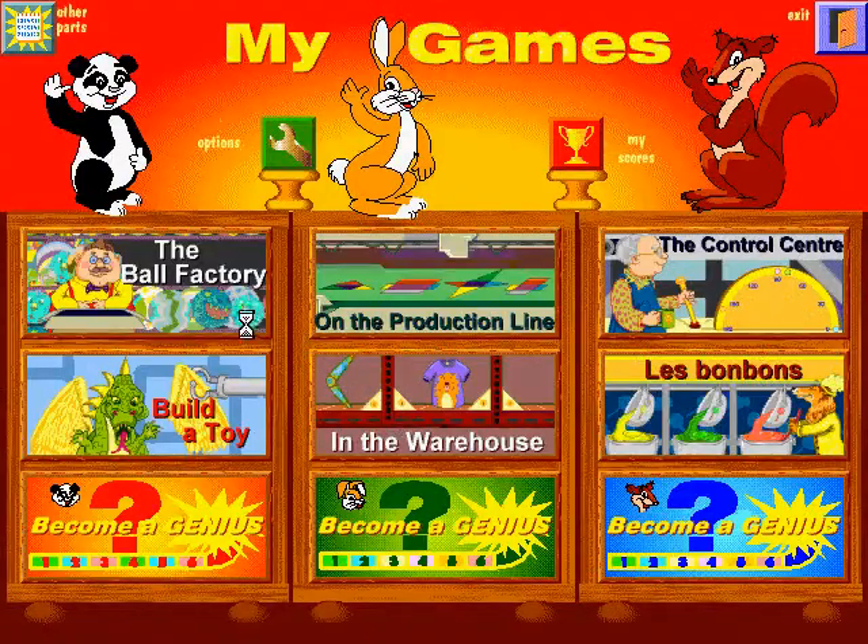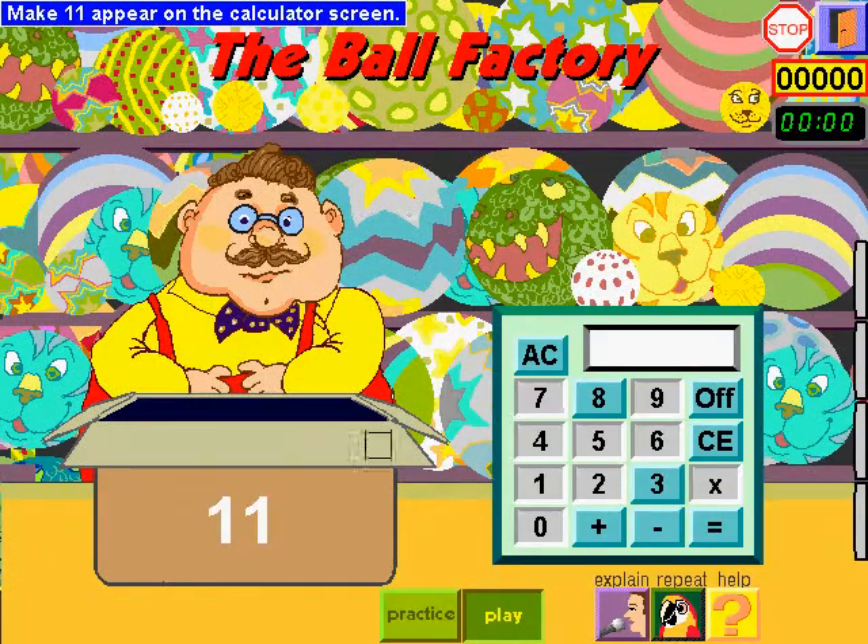Choose an activity. Make 11 appear on the calculator screen. Be careful, not all the calculator buttons work.